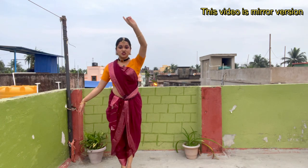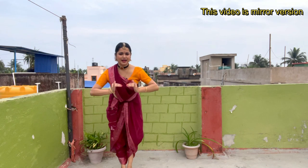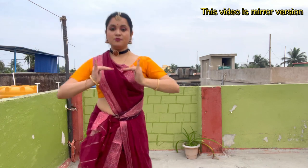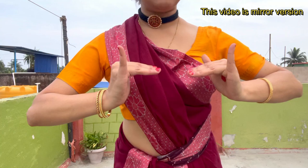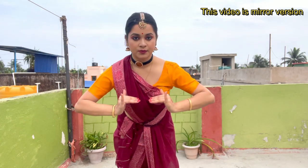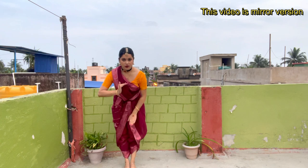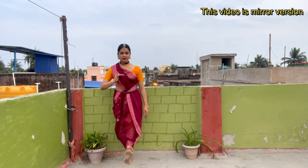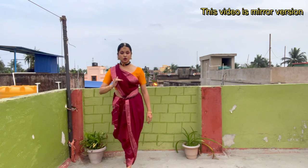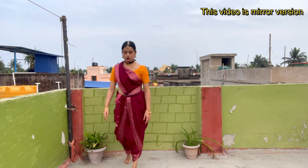From here just stand as is and bring both hands like this and bend slightly. The mudra is the same for both hands. Bring it here and slightly bow down. The next step is to put your right leg forward — just fold it and place it. Place your heel first and then your toes, and move all your body balance towards the front.